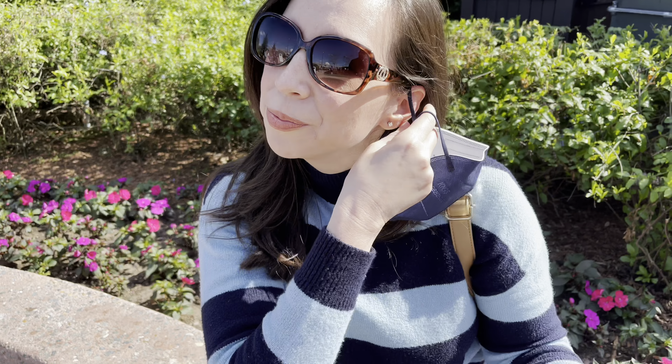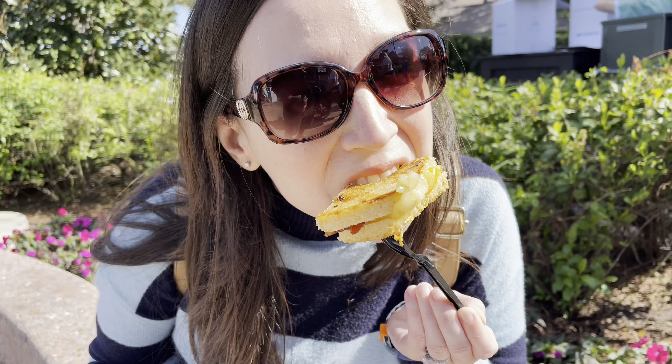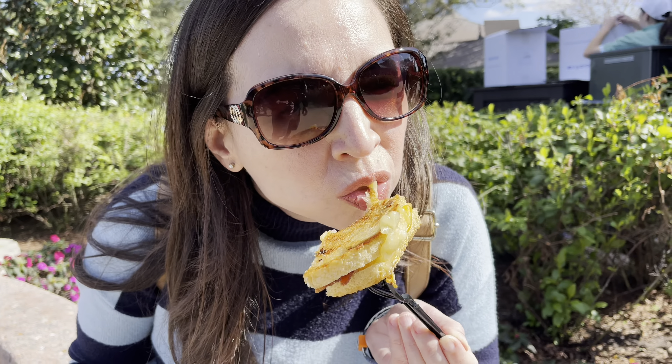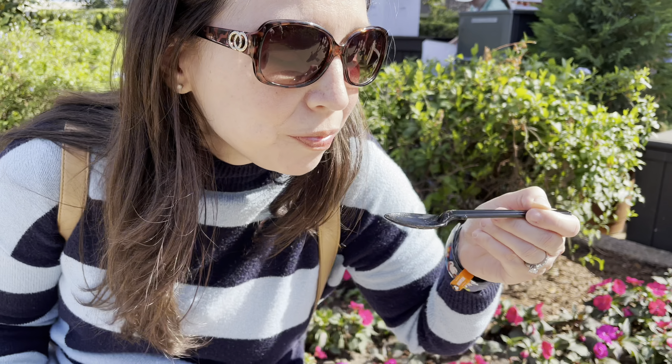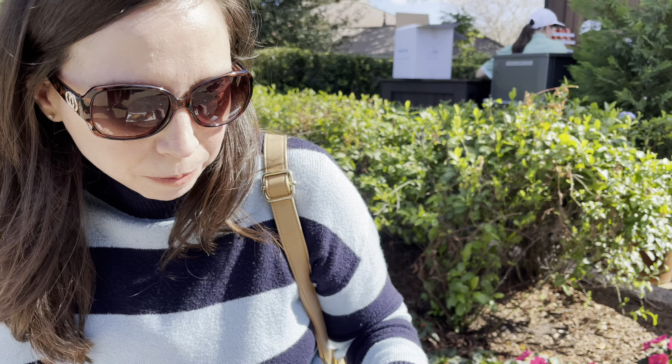I'm going to try this. Good? It's good. Just so I remember it — sandwich is good, the soup is good. There's always a good choice. Can't go wrong.